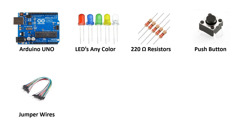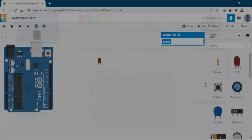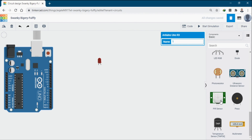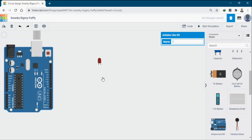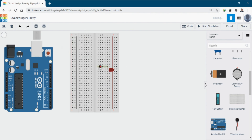To hook up everything you also need a breadboard. On the Tinkercad website, I have the Arduino and LEDs. I will bring in the breadboard and hook everything up, placing the LED right about here and connecting the cathode of each LED to the negative or ground.